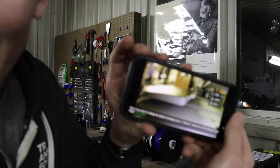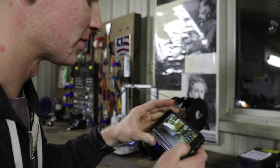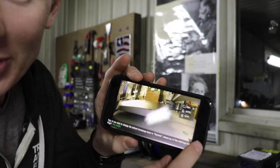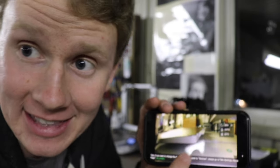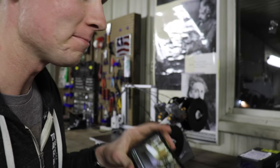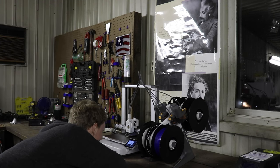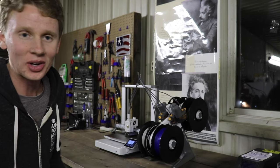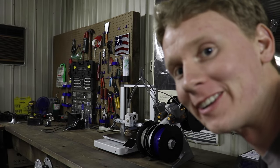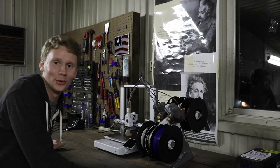Now I can get a live feed of the 3D printer from my phone — I'm really happy to have that feature. It also tells me the percent of the print, the temperature of the nozzle, and the temperature of the build plate. It's like race car mode. I've never used this filament in my life, and so far it seems to be going well. Knock on wood. It's almost done, and it's been 15 minutes.